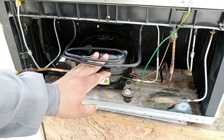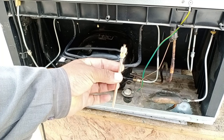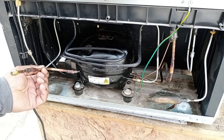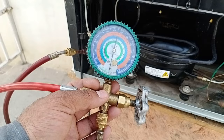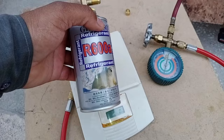Now I will charge R600A Freon in this refrigerator, which is a flammable gas, so I will charge it very safely. If you are not an expert in braising, then perform the procedure using a charging line and close the pipe. Now I will vacuum the system. The manifold gauge needle shows the system is vacuumed at 29.92 Hg atmospheric pressure, which means the system is perfectly vacuumed. The company's specification states that 55 grams of gas should be charged in this refrigerator.